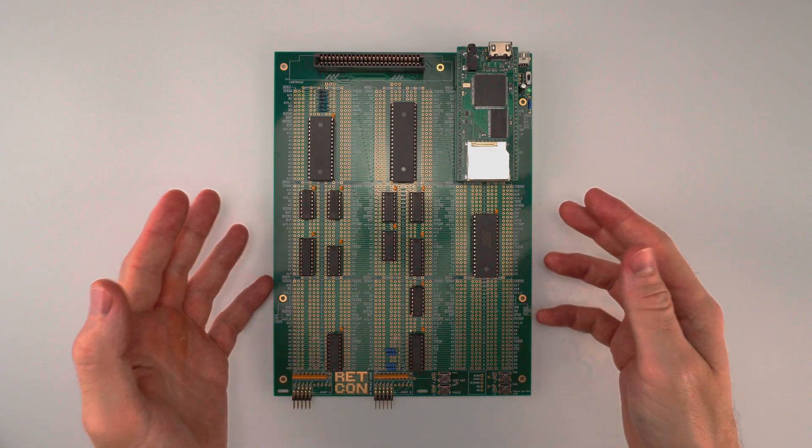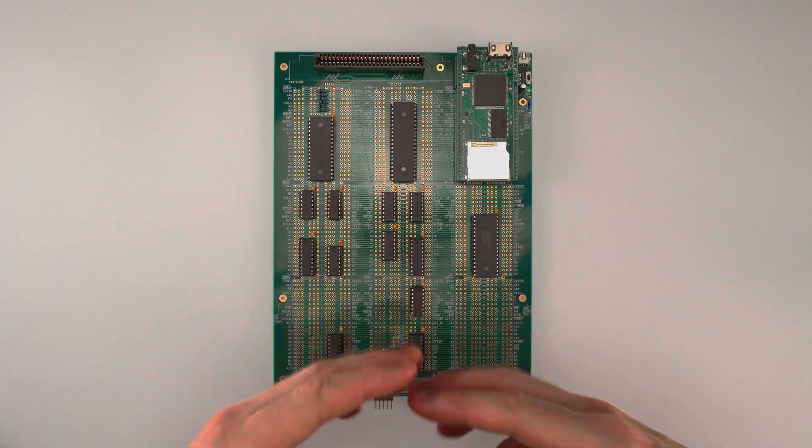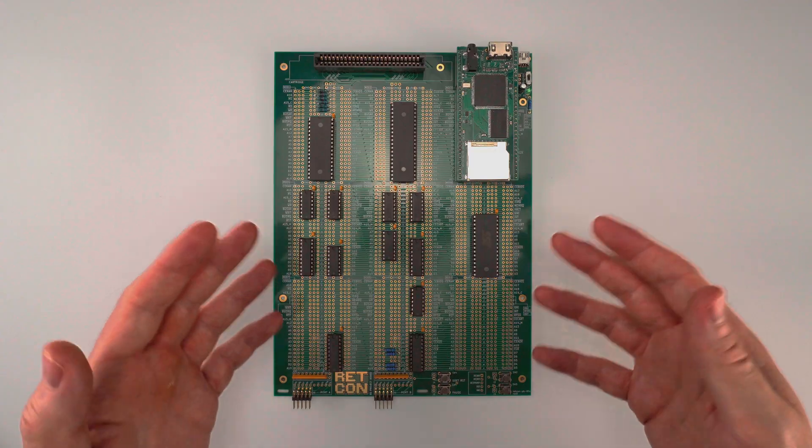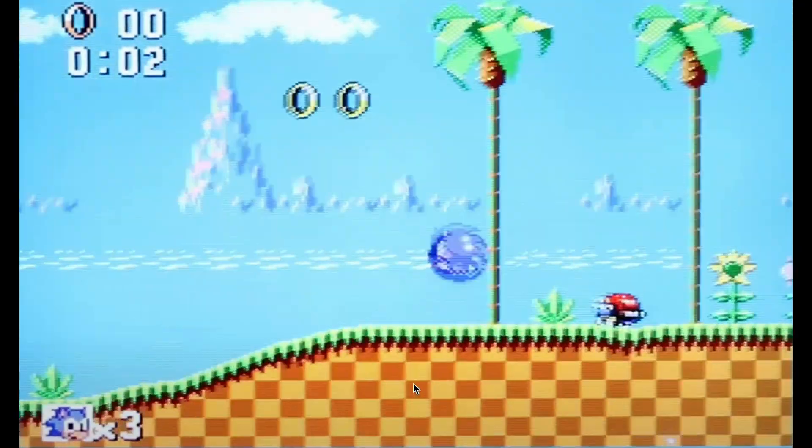I designed and built this 8-bit retro console myself. It's made almost entirely out of parts that anyone could find online, and it really plays games designed for the Sega Master System from the 1980s. If you think you might like to build one yourself, I'm going to post a link at the end of the video about how you can get involved in the crowdfunding campaign.